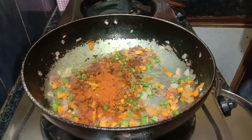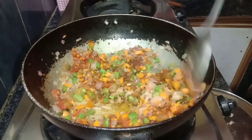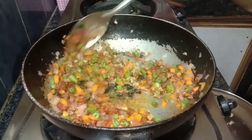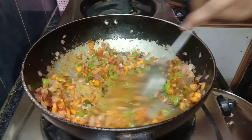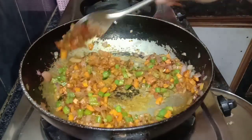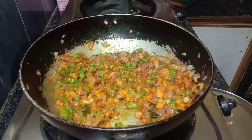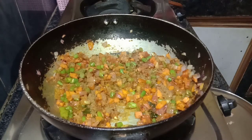Then add some chili powder. Now cook it for 5 to 6 minutes. Add some lemon juice and jeera powder to the masala rice — the masala rice is spicy.